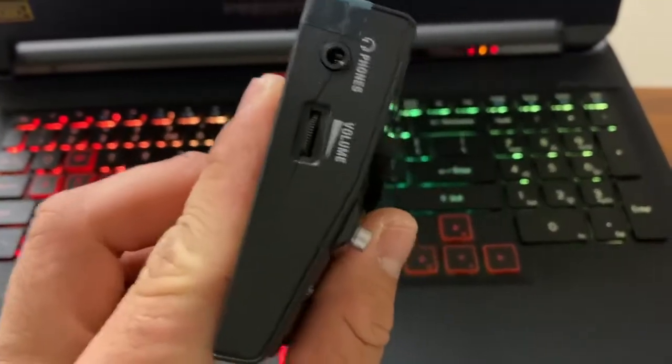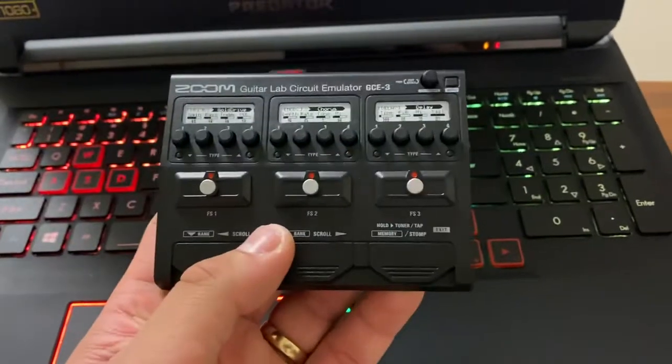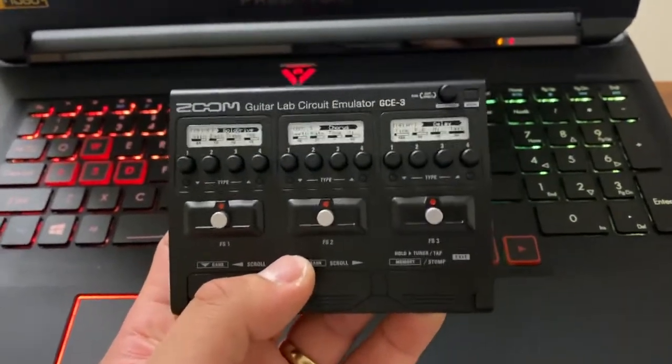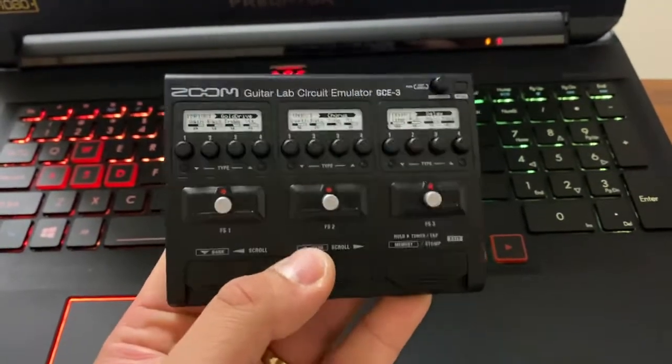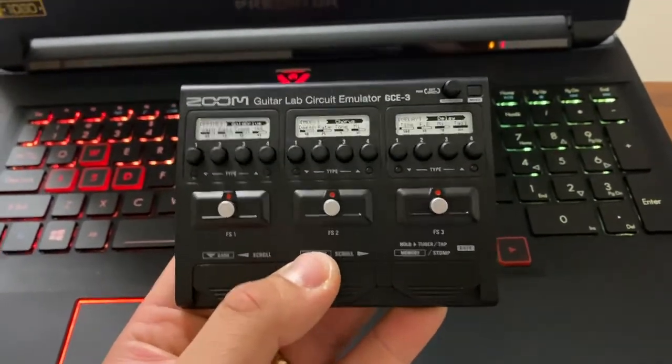They say when you program this thing and whatever's left on the program, this unit will retain it — you can use it as a standalone pedal.